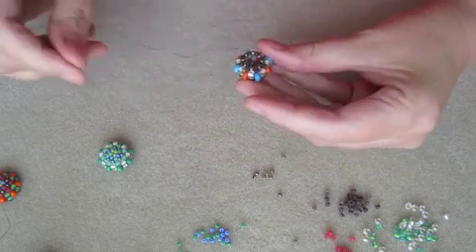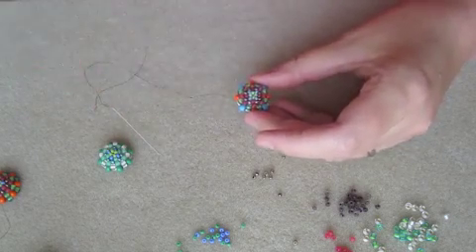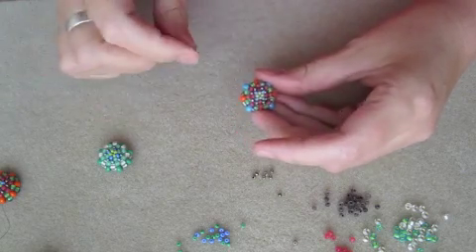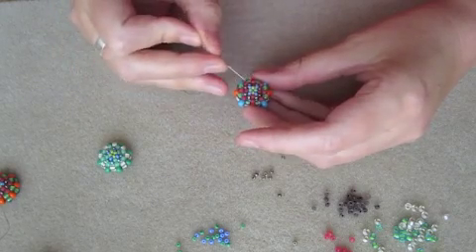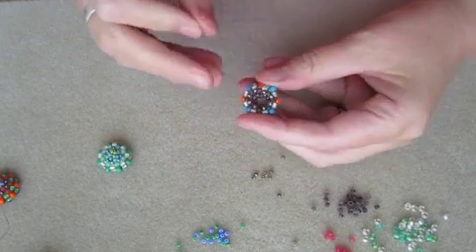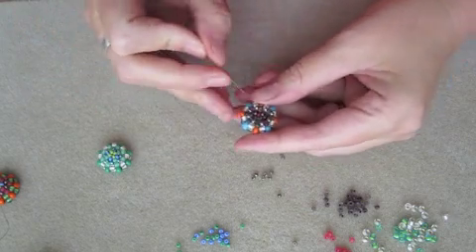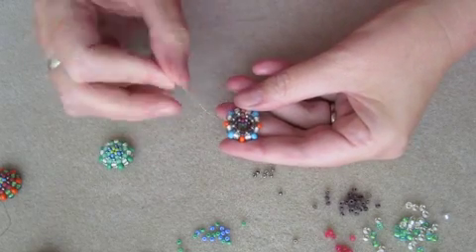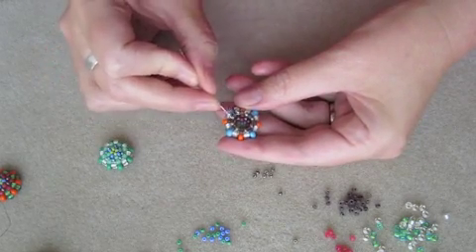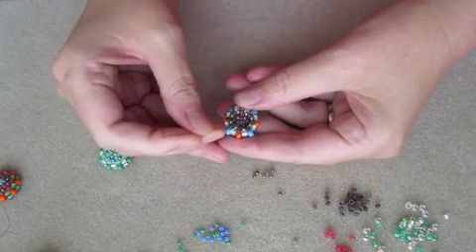But I shan't be particularly concerned about that. Now I'm going to do the black Matsuno again, but this time I'm going to do a decrease. I'm just going to put a Matsuno in between every other of these metallic beads. I hope you can see — they are a bit similar in colour.